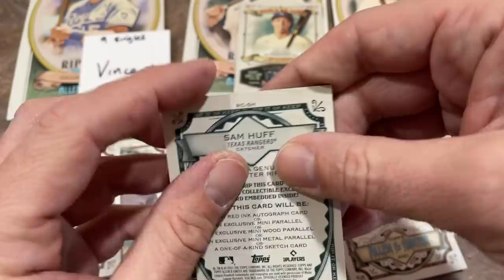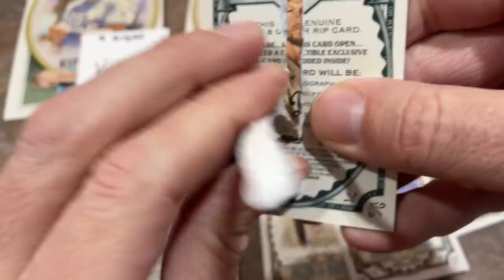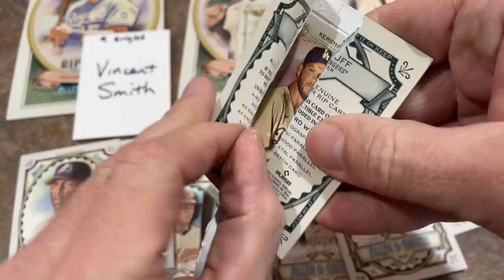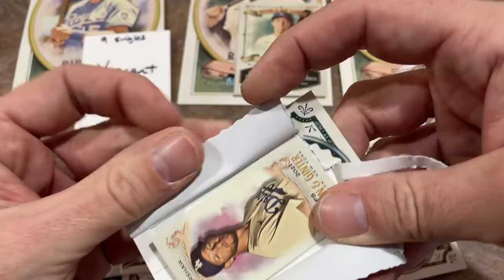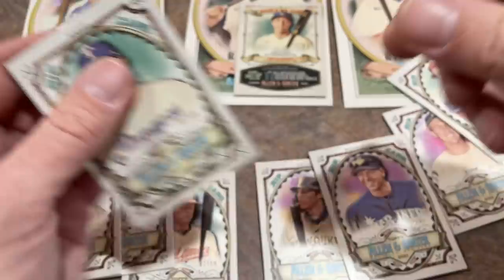Next up we've got Sam Huff out of 99. Card number two — it's going to be Clayton Kershaw. How many autographs do you think we're going to find? I'm hoping for one. That's just the way it goes with these rip cards — it's very, very hard to find the autograph. So it's going to be a Clayton Kershaw little mini card. It's almost like we're opening packs, but we're opening cards. Clayton Kershaw mini is card number two for Vincent.